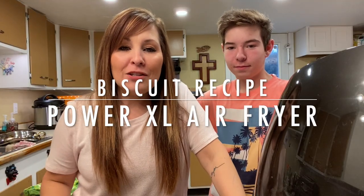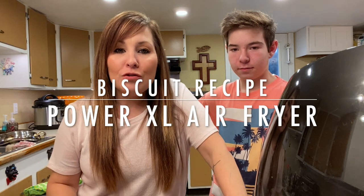Hi guys, thank you for coming back to my channel. I wanted to do a donut recipe with you guys because I've had a lot of good reviews on my Power XL air fryer and I wanted to just share another recipe with you.